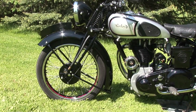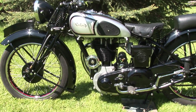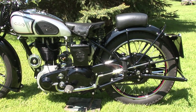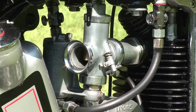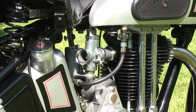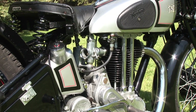The Norton Motorcycle Company was founded by James Norton in 1898. In 1902, the Birmingham-based company began building motorcycles using French and Swiss engines. A Norton ridden by Rem Fowler in 1907 won the twin cylinder class in the first Isle of Man TT race, beginning a racing tradition that went on until the 1960s.